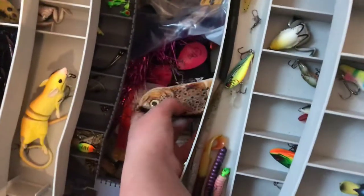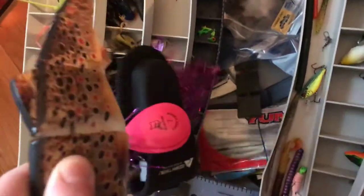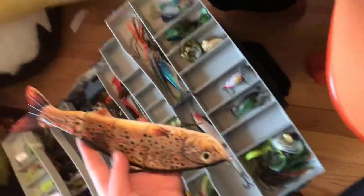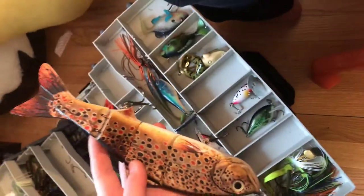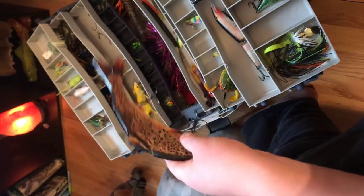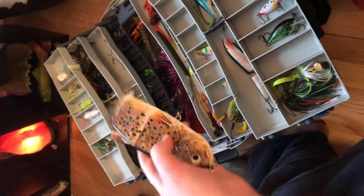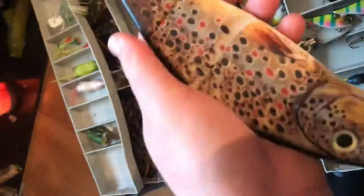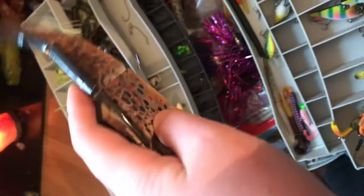Next bait would be the biggest one of them all. We got this brown — I think it's a brown trout. This thing is about 12 inches long, for muskie, pike, and bass. It looks like a real fish in the water. It has jointed big shovel hooks on it. I had one of the biggest bass of my life on this. It was winter. I got this on Amazon for 11 bucks — it's really nice.